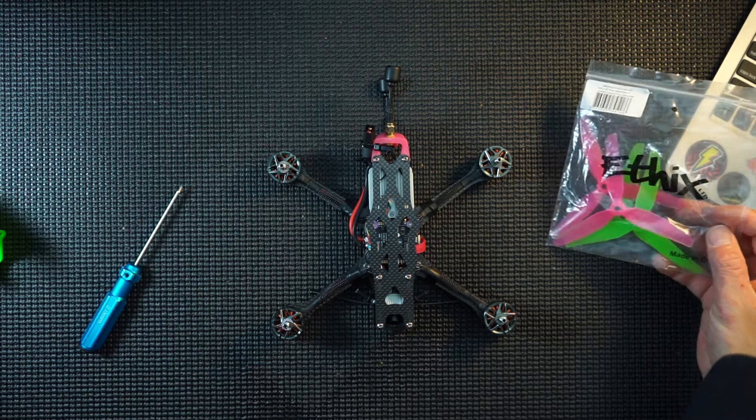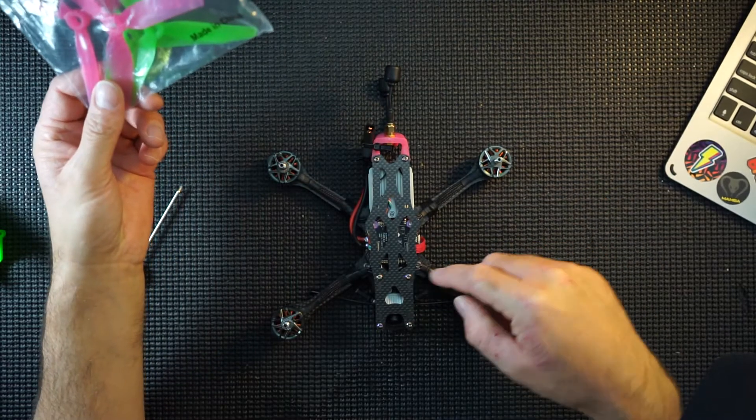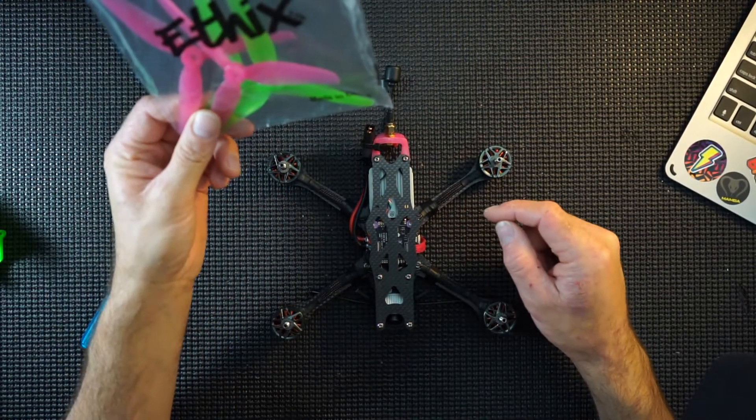Hi guys, what we're going to be talking about today are props and how and what position your props should go on your quad.